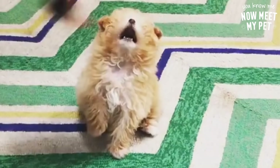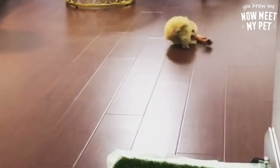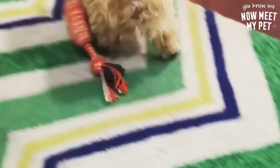Come. Okay, ready, Georgie? Go, Georgie. Go get it, Georgie. Bring it back. Georgie, bring it back. Come on back. Good boy.